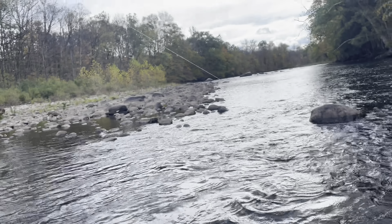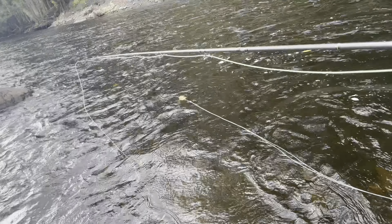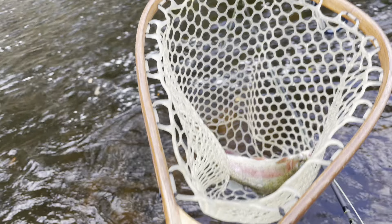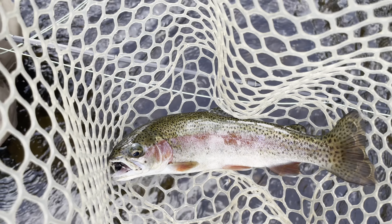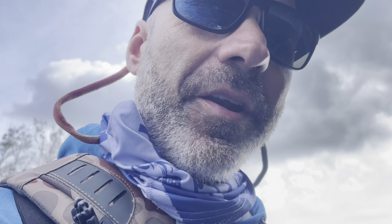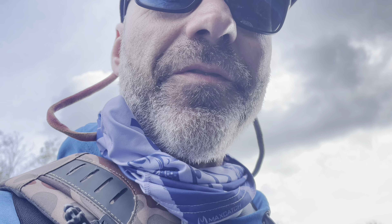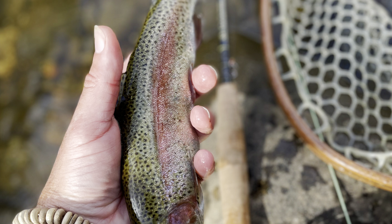Good 12 inches or so, hoping you guys are seeing this. All colored up — you gotta love October. That's a beautiful rainbow, absolutely gorgeous. Nice 12-inch fish — look at the colors on that, that is what we're talking about. That's why we're out here in October. I'm hoping to hook into a brown, but hey, we'll take that. That's the start of the day.